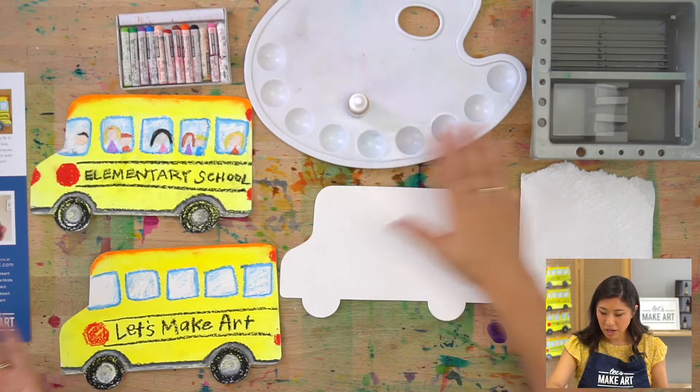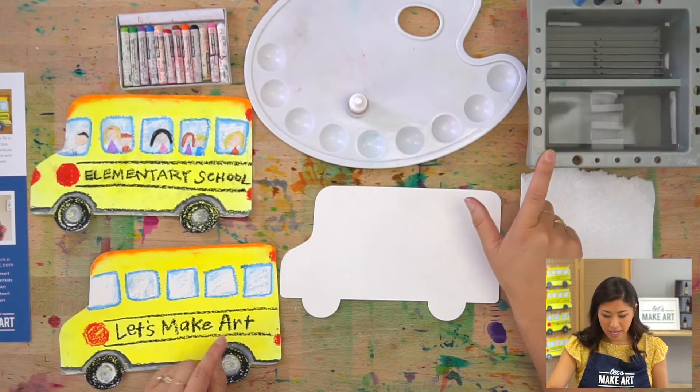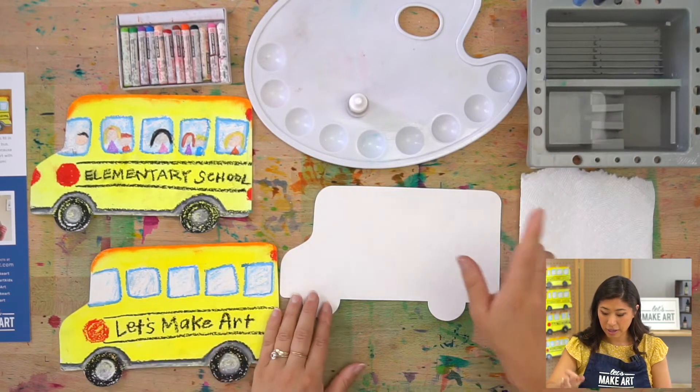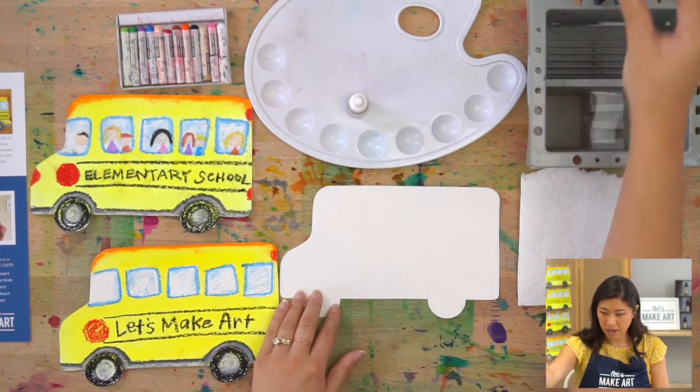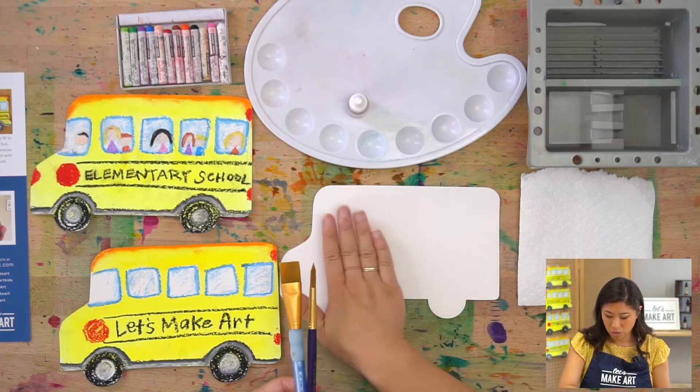We always have our palette and our new brush basin which is really cool. Grab a cup of water and your brushes — you can either have a big one or one of the bigger round ones because we're going to be covering this whole surface.